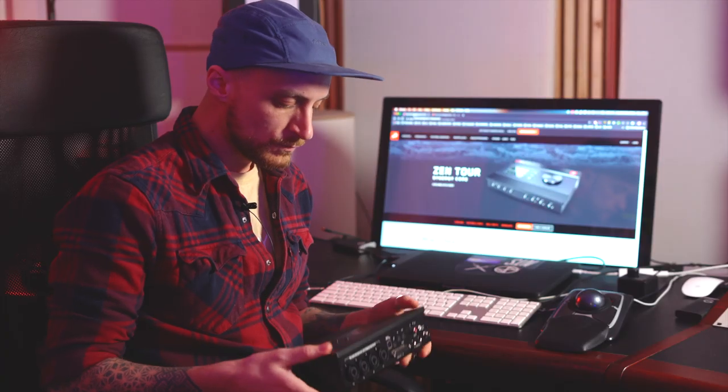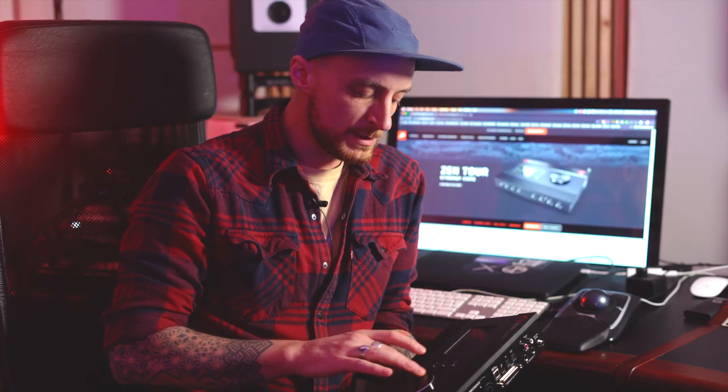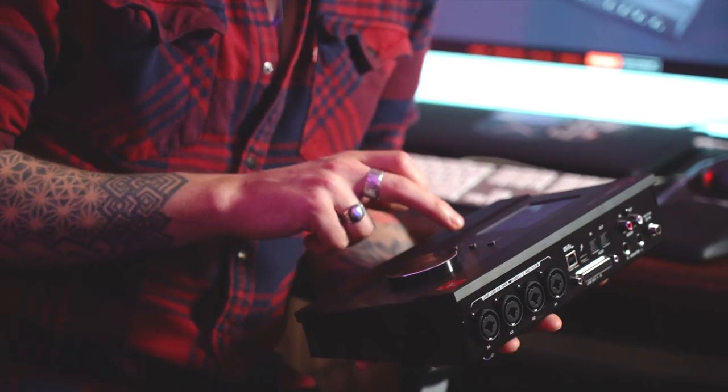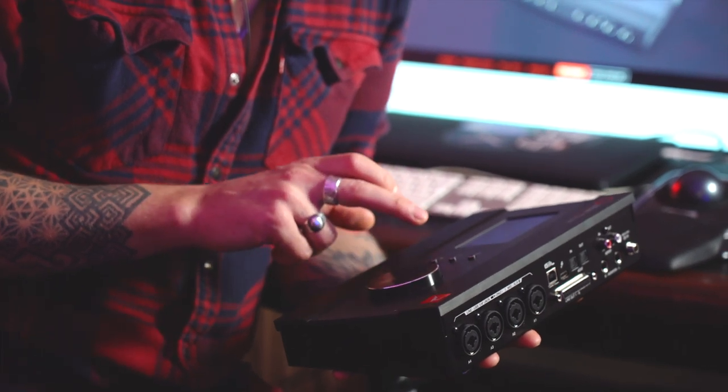The Zen feels really good, the build quality feels really solid, feels heavy. The big main monitor control knob on the front is really nice. The three main buttons here give you access to your different input levels and headphone mixes. And then this really nice little multifunctional Antelope button, which lets you select different options for what it does.